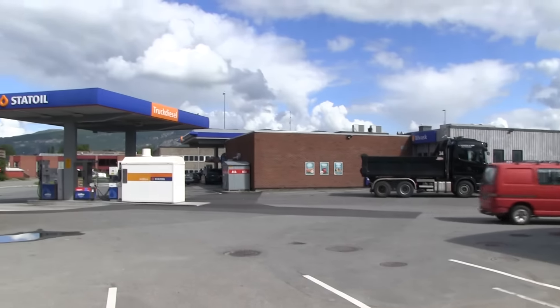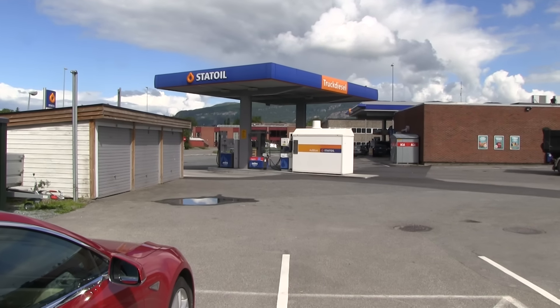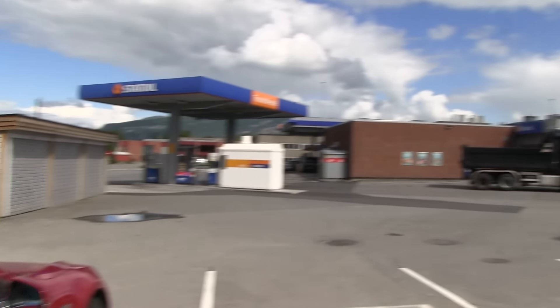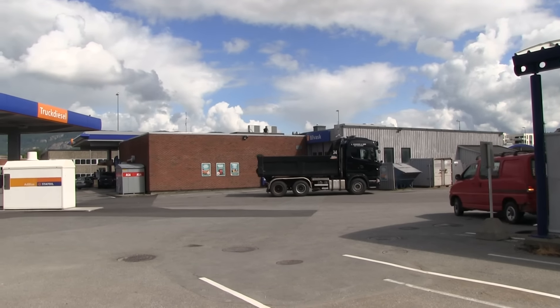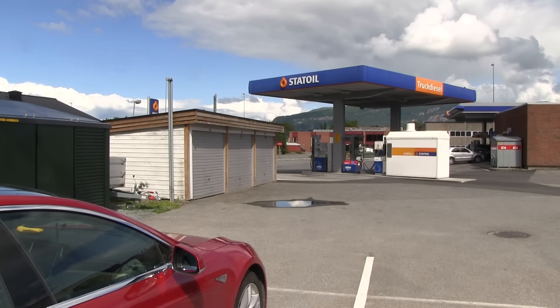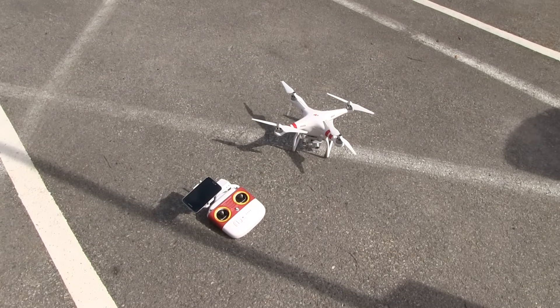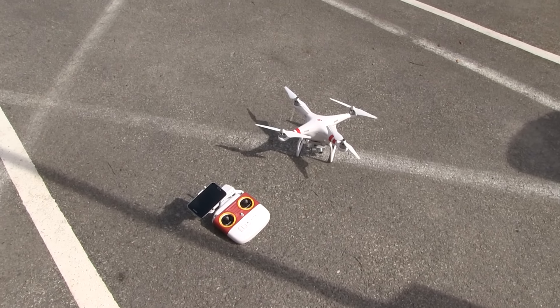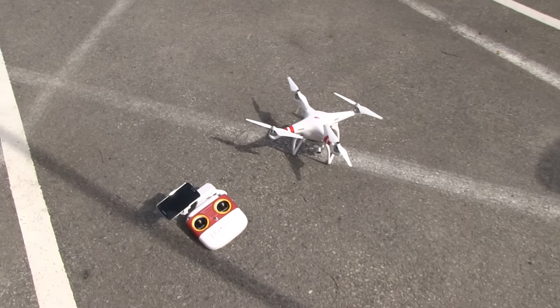I should try that to shoot some drive-by shots from the air — that would be cool. But it requires some planning. I also haven't tried flying this thing while driving; that would be too dangerous to fly the drone while I'm driving. I'd have to have an assistant.